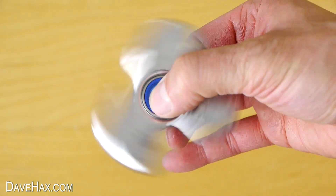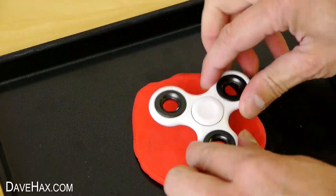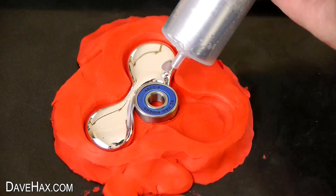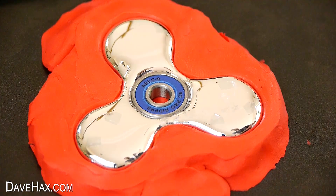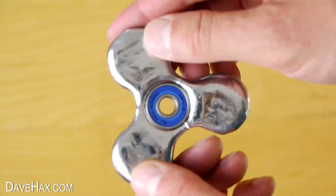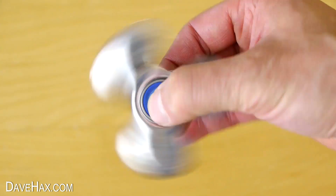In the first gallium fidget spinner video I made, I showed you how to make your own by using a plastic fidget spinner to make your own mould, then filling it up with gallium and leaving it to cool. A lot of people commented saying you need a fidget spinner to make a fidget spinner. So today I'm going to show you a different way we can make this classic fidget spinner shape.